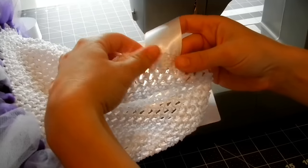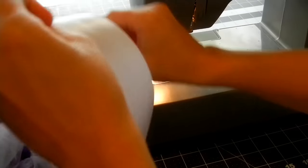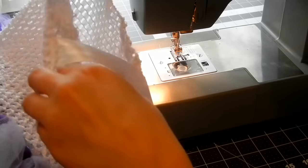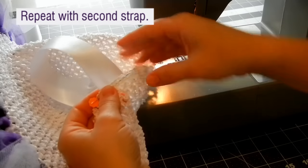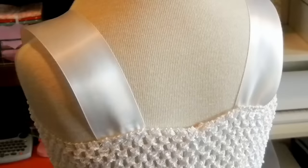As you can see it's all secure now, and then we're going to take it to the back right there and do the same thing. So here's the back and here's the front.